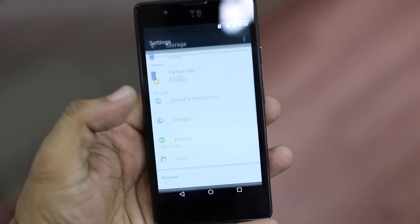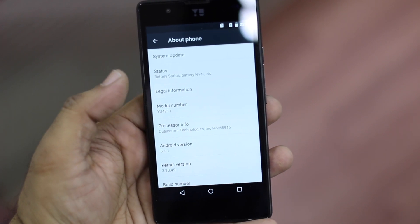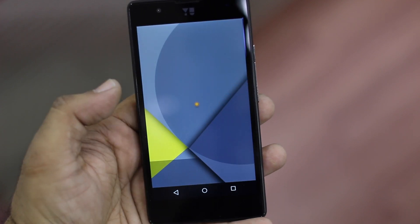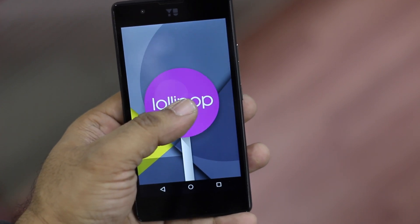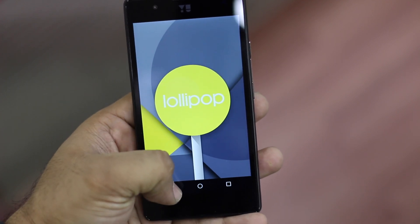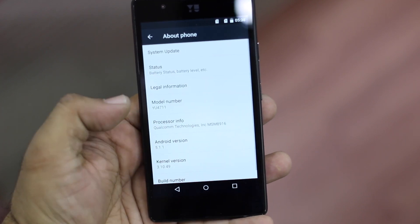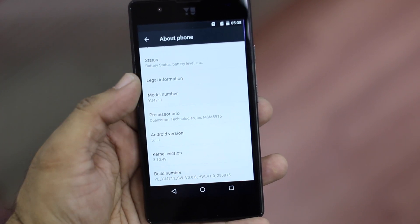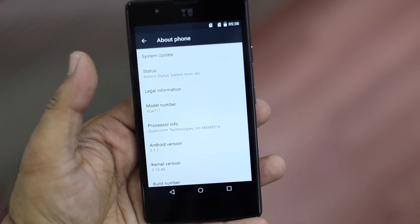Next, let's take a look at the About section. You have CyanogenMod 12.1.1 and Android 5.1.1 — so you have Lollipop with the latest update. The phone gets support for the next two years, which is a very good feature for long-term users. It supports 4G LTE — in India that's the 1800 and 2100 bands.